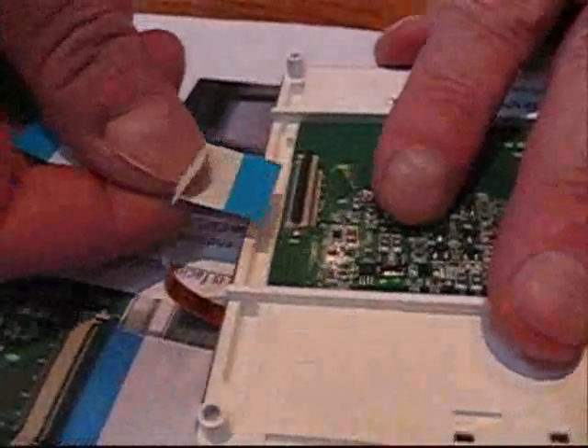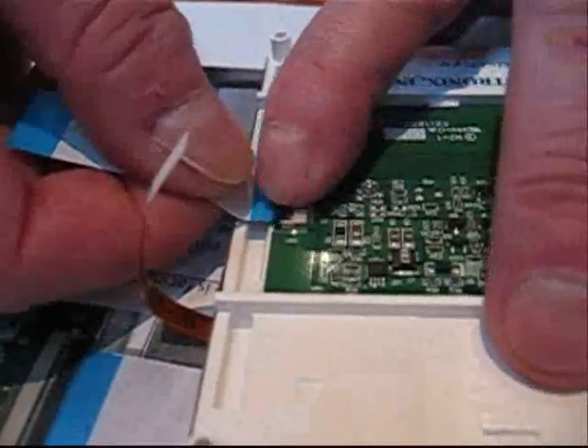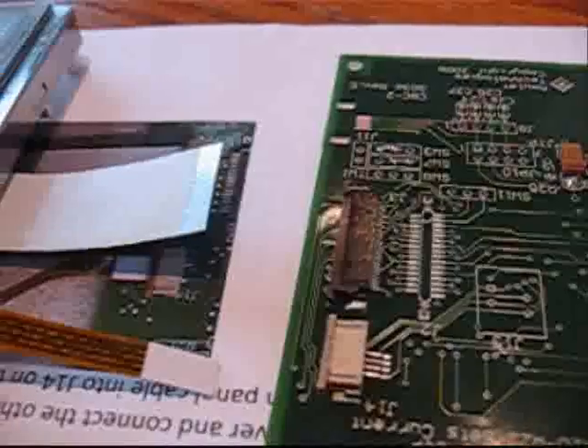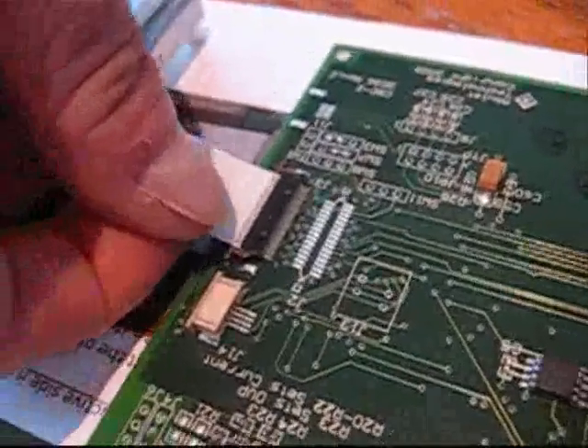The first step in the assembly process is to insert the flat data cable into the LCD and then lock it down. Next, insert the flat data cable into the PC board assembly and lock the clips down.